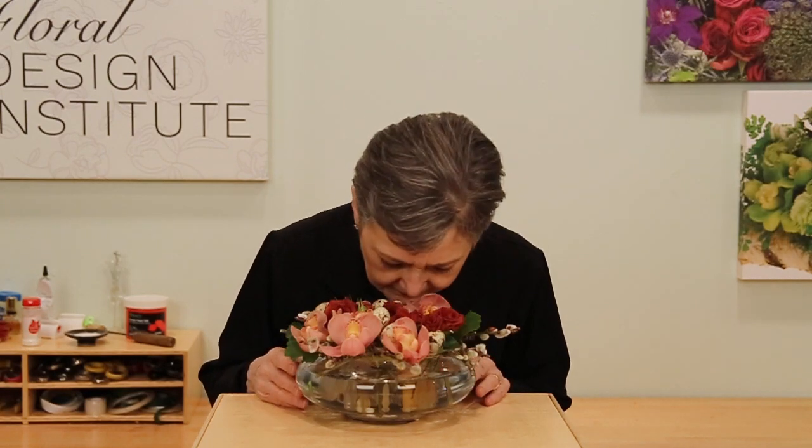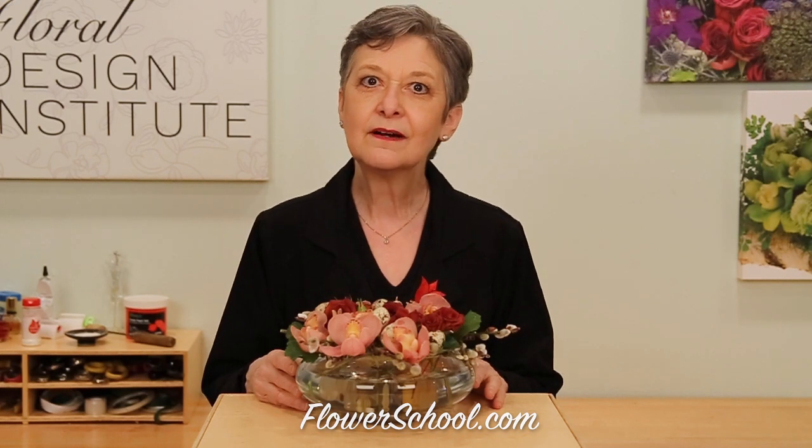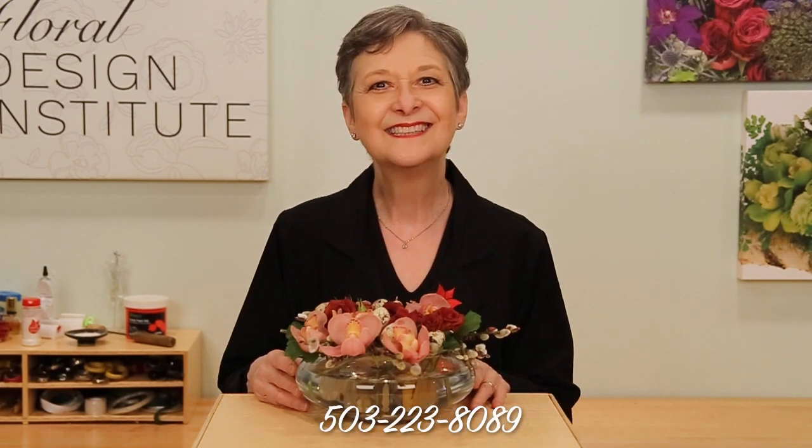So many times we think bigger is better and bolder and more wonderful. But sometimes it's the tiny little things, the details that are so special. Wouldn't you just love to have this sitting on your table where you could touch and enjoy? And to be honest, there's even a little bit of fragrance — the miniature cymbidiums have a citrusy fragrance. You'll find more creative inspiration at flowerschool.com, or reach us by telephone at 503-223-8089.